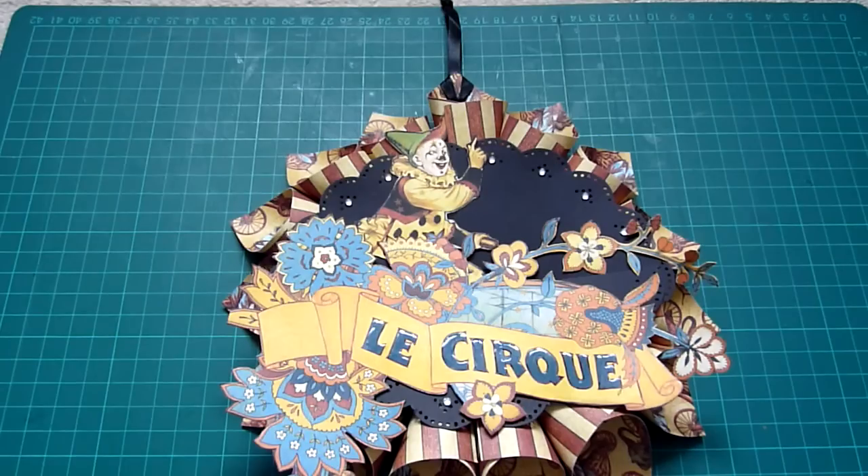These latest projects are using the Graphic 45 papers, one of my favourites from a long list of favourites. I love Graphic 45 papers and was lucky enough to make the final 30 in this year's design team call. I didn't make it all the way, but the 2012 design team looks like it's going to be a really exciting team to follow.